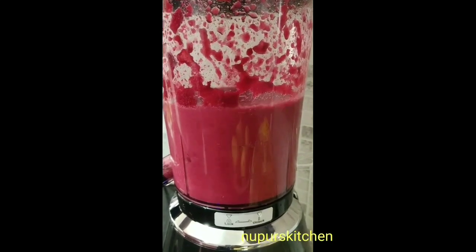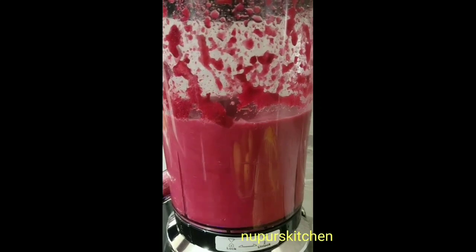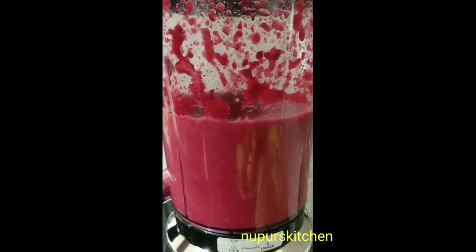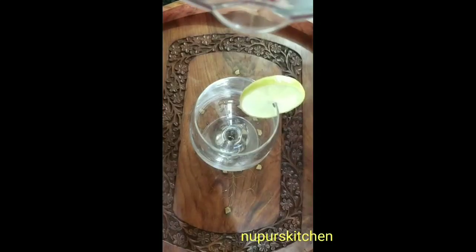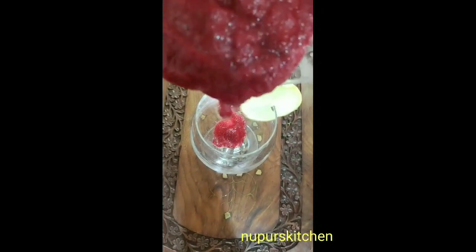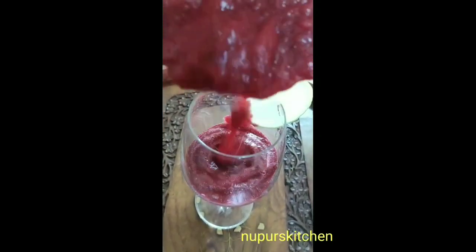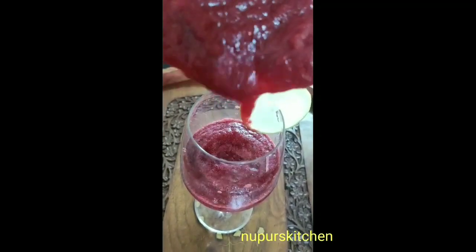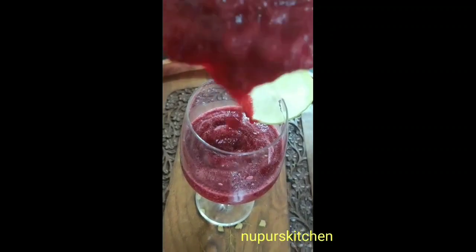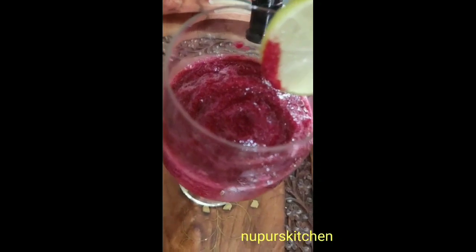Our smoothie looks like it's completely ready. Now let me just pour it into the glass. I had already placed a slice of lemon — I think I should have done that later. This is the consistency of the smoothie.